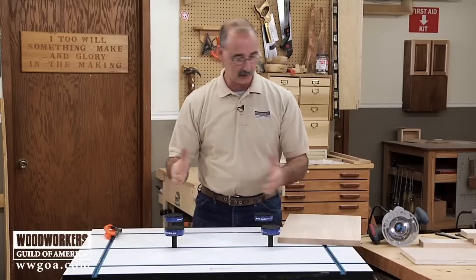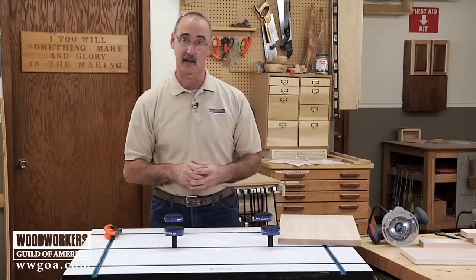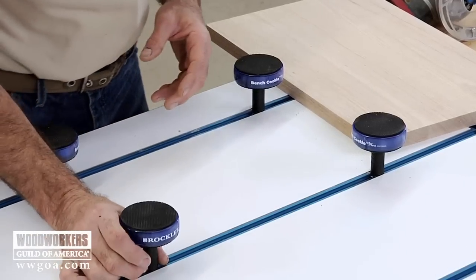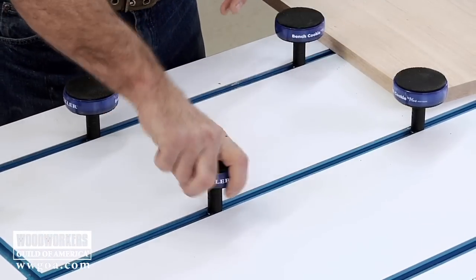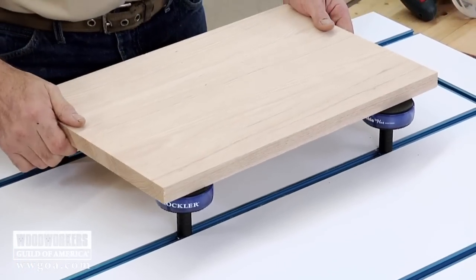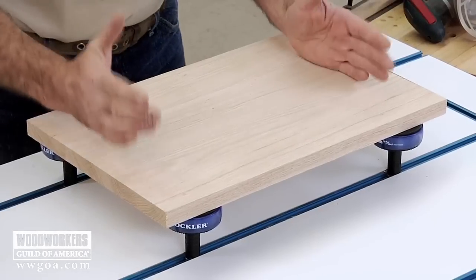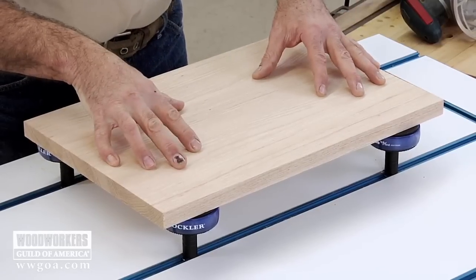The first thing we're going to look at here is routing the edge of a board. We're going to run a profiling bit all the way around, all four edges. The easiest way to do that is to have the work secured on a non-skid surface. We can set our work up on those pods, and because those are non-skid, the work isn't going to move when I route on it.